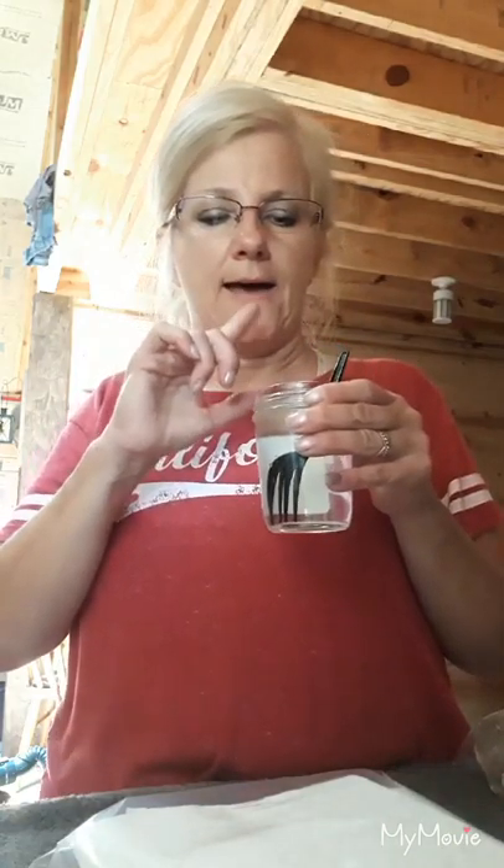Right here I have 8 to 10 ounces of water. I suggest using well water, rain water, spring water, distilled water, or purified water. Don't use tap water with this recipe — I don't recommend it.